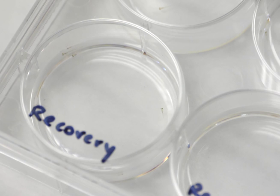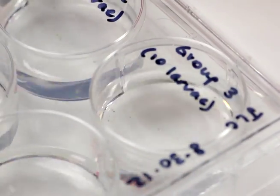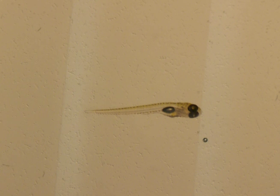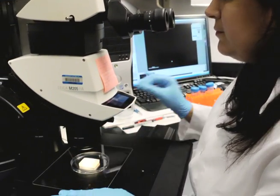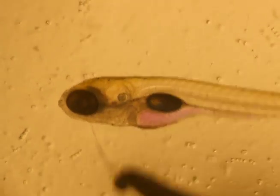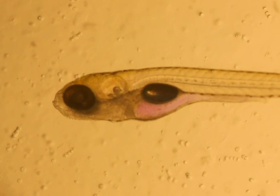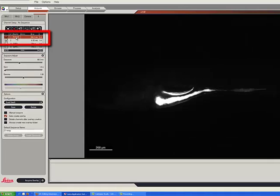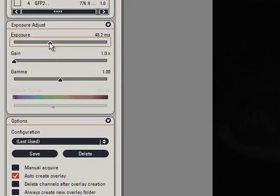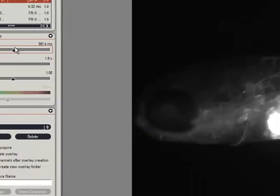After gavage, recover the larvae from anaesthesia and allow them to swim freely in fresh media. After approximately 20 minutes, re-anaesthetise the larvae. Once anaesthetised, position the larvae in 3% methylcellulose on top of a 3% agarose block. Image the larvae with a fluorescent stereomicroscope and a Texas Red filter. Select a magnification that displays the larvae from the snout to immediately posterior to the end of the cloaca. The fluorescence should be intense in the intestinal lumen; however, barrier function is evaluated by the level of dextran that appears in extra-intestinal tissues. Adjust the exposure to enable visualisation of trunk fluorescence even if this overexposes luminal fluorescence.